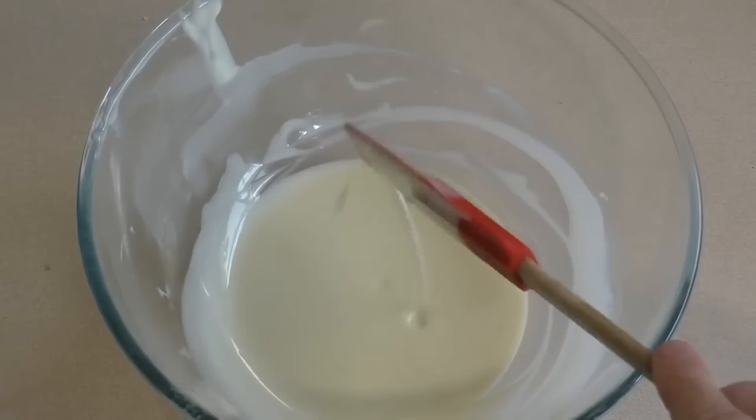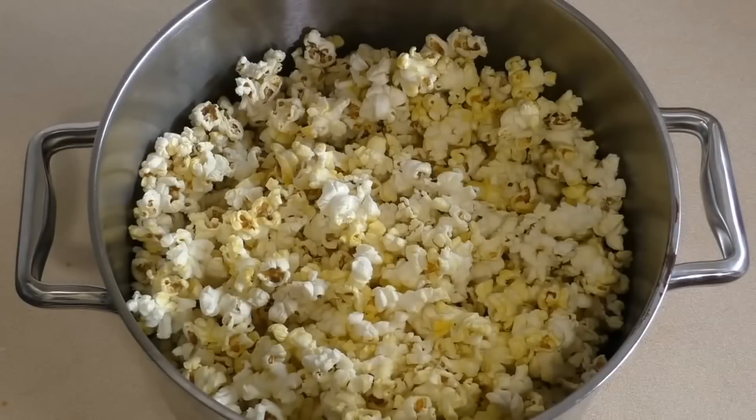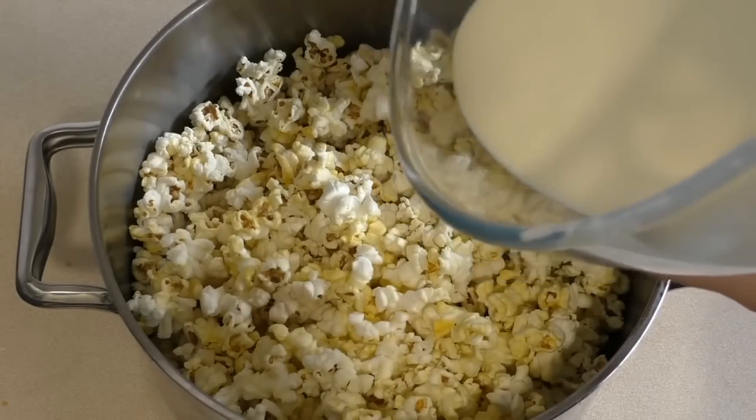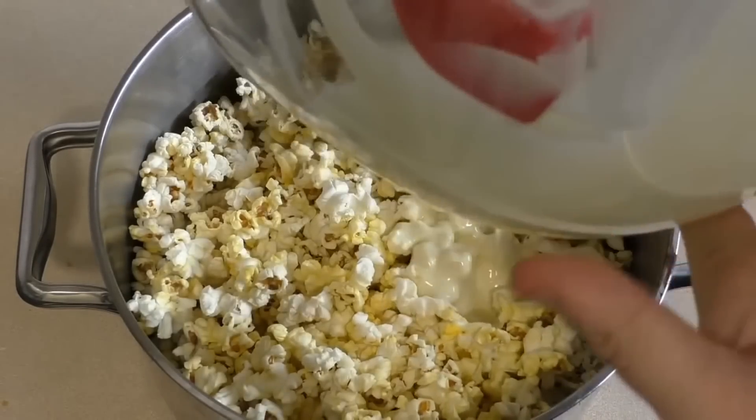Now just cook your popcorn. Once your popcorn is ready, get the white chocolate mixture, pour it straight over it, and mix it in.